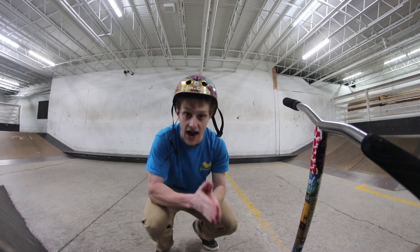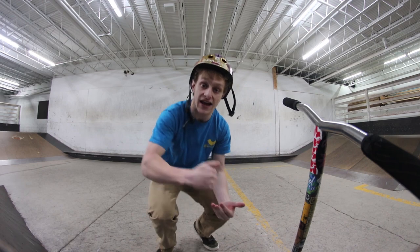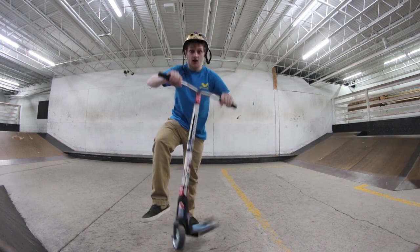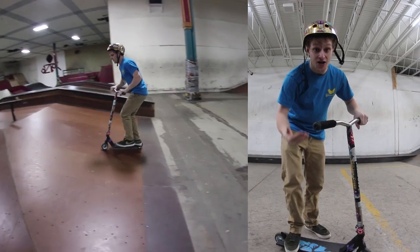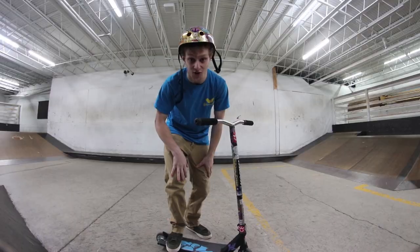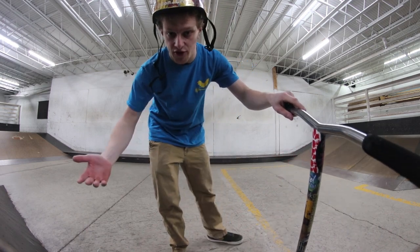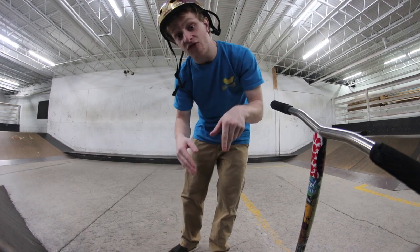I honestly didn't even want to make a tutorial on this because I almost don't even consider this a trick on its own. But the reason I am making it is because if you learn how to do this, you can turn it into some cool combos. Because this trick on its own is kind of stupid — here are three clips of me at the skate park and it just looks pretty stupid. I don't like an unkickless on its own, and I don't think many people do.